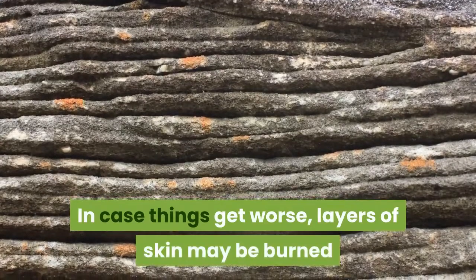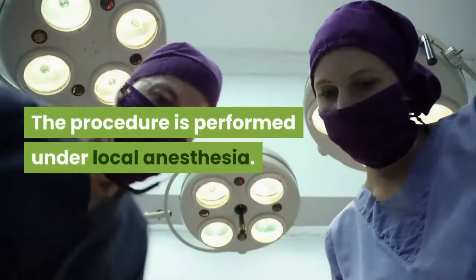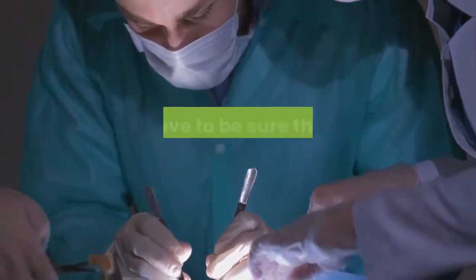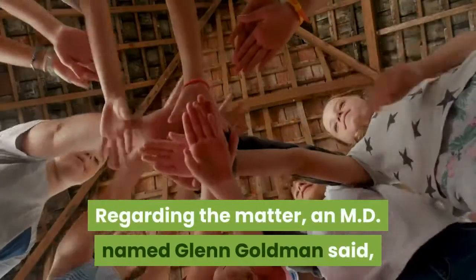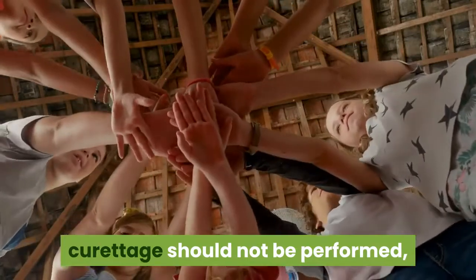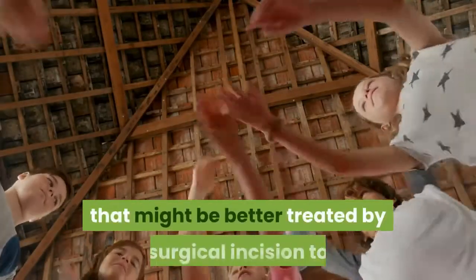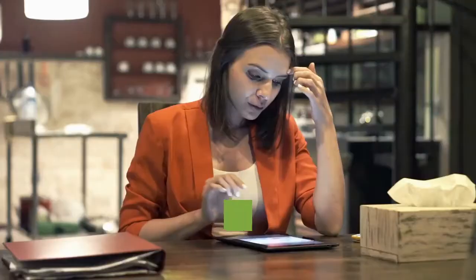In case things get worse, layers of skin may be burned and successively scraped away. The procedure is performed under local anesthesia. Before undergoing electric treatment, you have to be sure that this procedure is safe for you. An MD named Glenn Goldman said most dermatologists recognize that there are certain areas in which curettage should not be performed, but it's still relatively prevalent in the community for lesions that might be better treated by surgical incision to be treated by curettage and electrodesiccation.